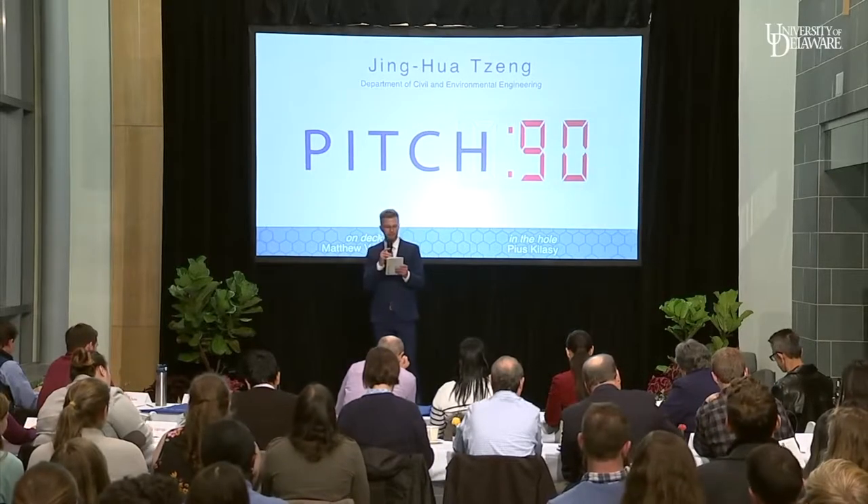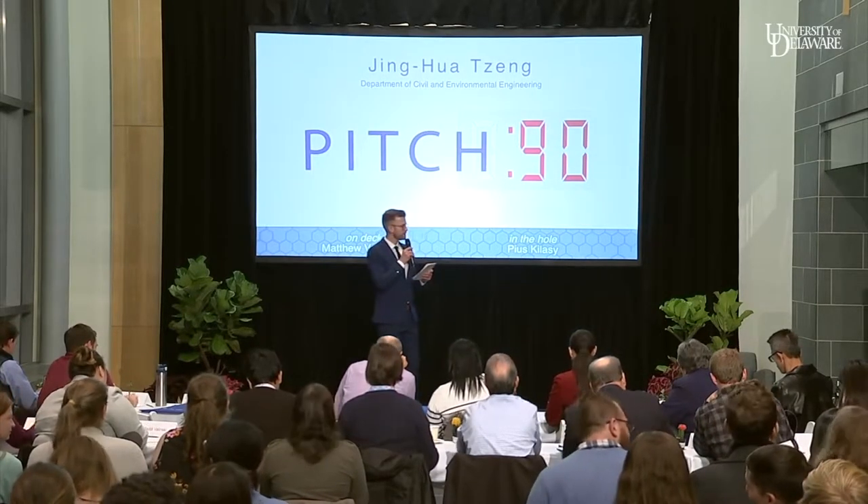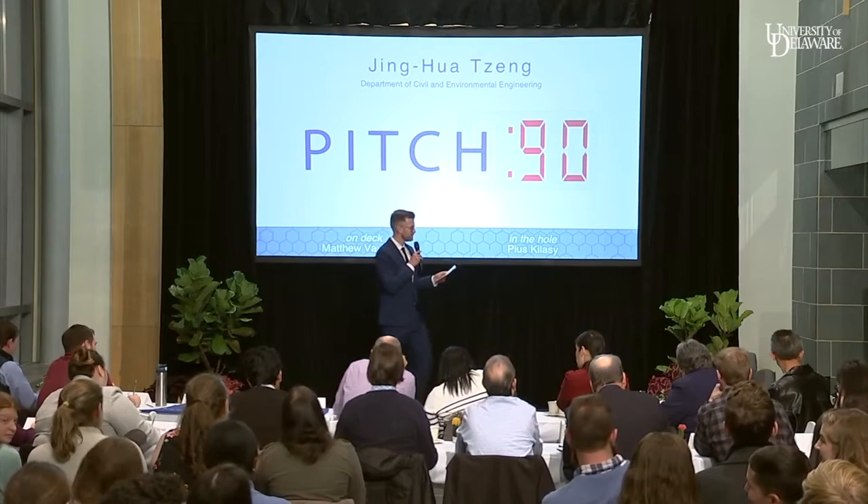Next up, we have Ching-Hua Tseng from the Department of Civil and Environmental Engineering. Ching-Hua, it's your time. Thanks.